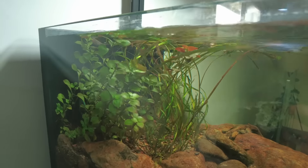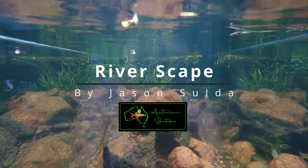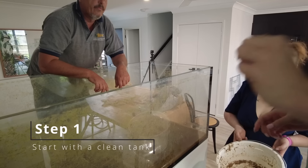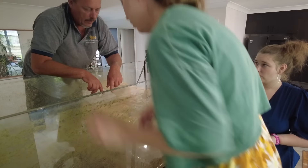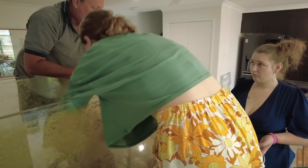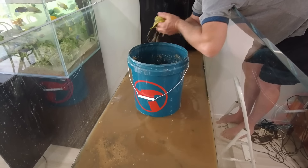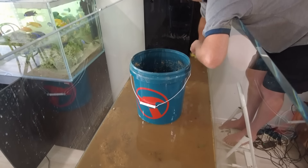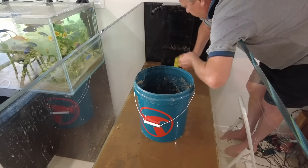Jason wanted to start with a nice clean slate so the first thing we did was drain the tank then get all of the sand out. We got a squeegee sponge and just squeegeed as much of the water as we could, because it was really difficult to pump the water out or siphon it when it's so shallow.